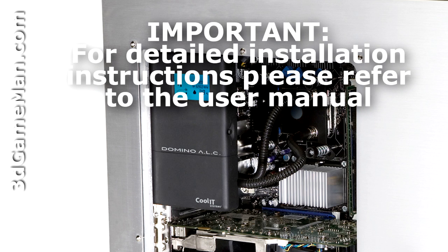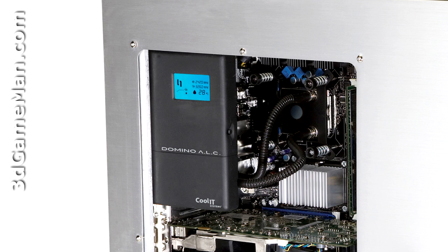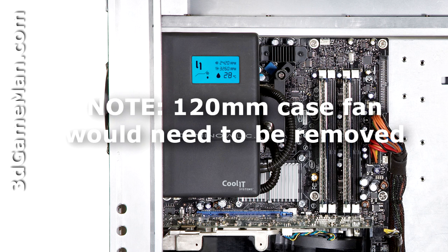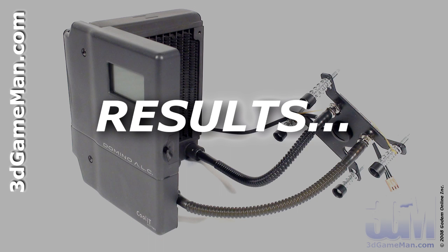Installation is very easy. First attach the water block and then mount the main unit at the back of the case where a 120mm fan would normally be installed. All the materials for installation are included and it can be mounted on the new AMD or Intel based motherboards. It will fit in most cases with a 120mm fan at the back.